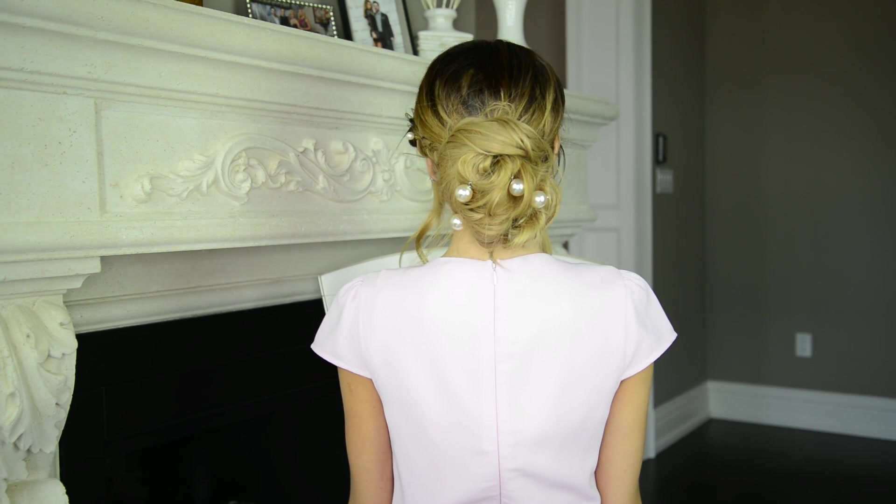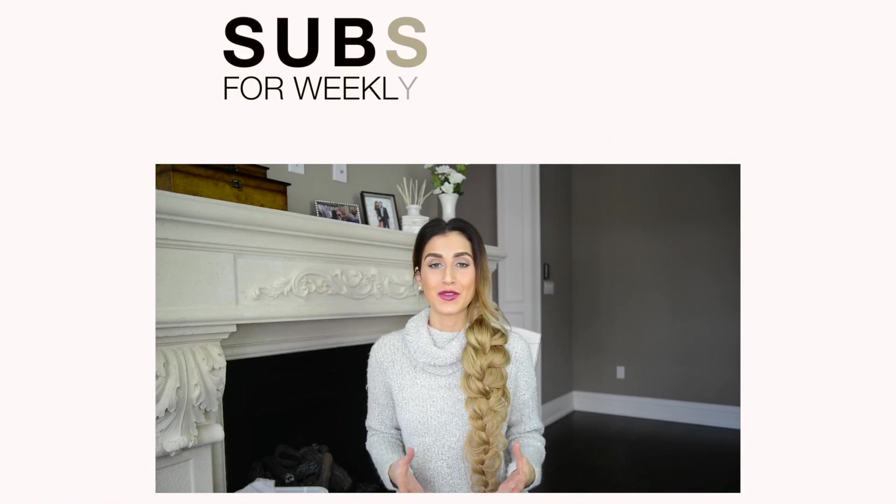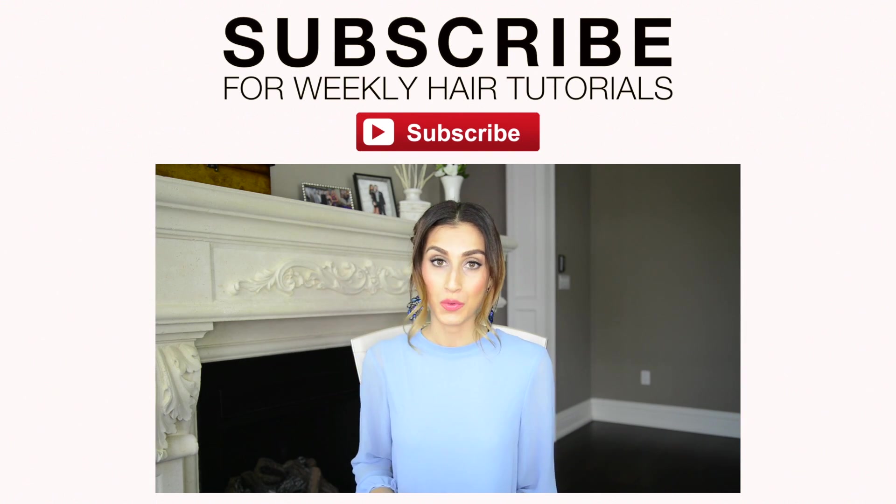And that's it! Two beautiful and easy updos that are perfect for prom. Which one is your favorite? That wraps up my easy updo hairstyles for prom tutorial. I really hope you enjoyed it and found some inspiration in these two looks. If you liked this video please give it a thumbs up and leave your comments down below with any feedback. I always love reading through all of your comments. And before you go, please subscribe to my YouTube channel to stay up-to-date on all the latest hair tutorials. Thank you so much for watching — life is too short to have boring hair, so subscribe to my channel for endless hair styling ideas!